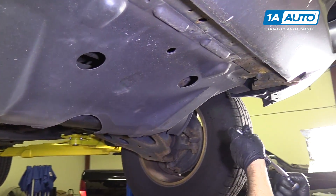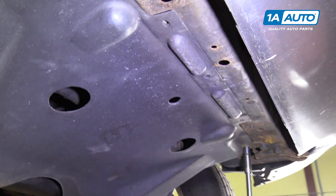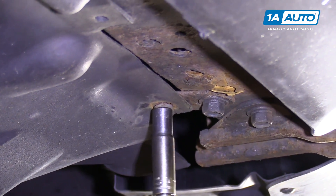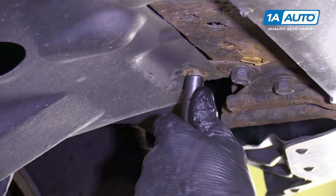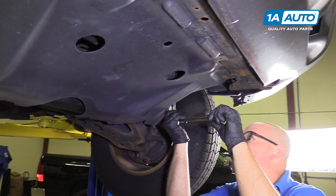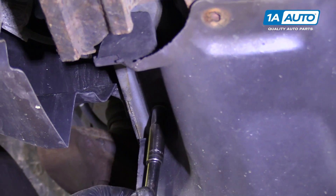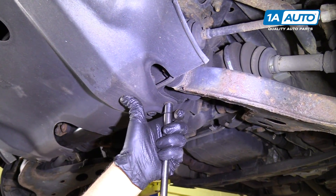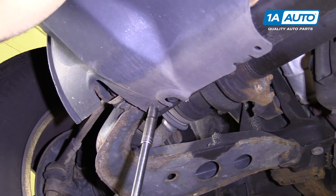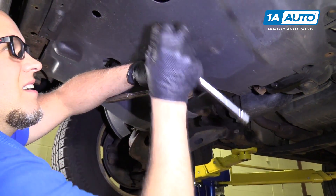I need to take this lower cover off. I have a 10 millimeter bolt here. There may have been other bolts here — this vehicle is missing some, so I'll take this one off. I'm going to use a 10 millimeter socket and extension and a ratchet. Over here there's a bolt, there's one right here. There may be one right there, right there, and right here.